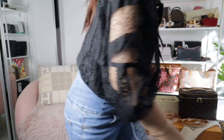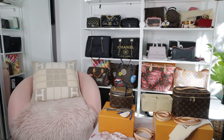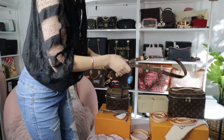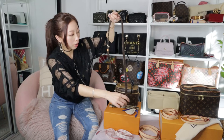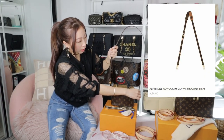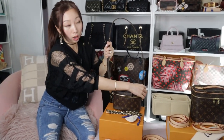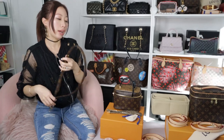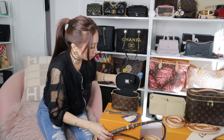I bought an LV monogram adjustable strap — it's about 300-something Australian dollars. You can clip it on both sides to make a longer length, so that's another option for you. I'd also like to show you the interior of this Vanity PM.